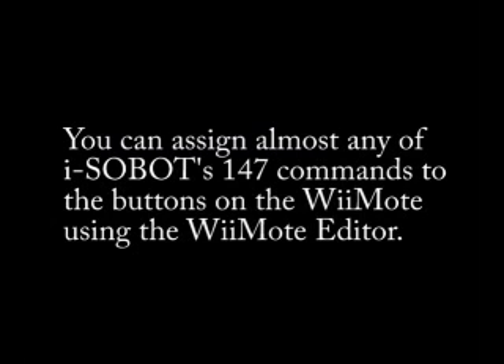RoboDance 4 also allows you to assign almost any of Isobot's other commands to the Wiimote's buttons using a user-friendly editing screen.